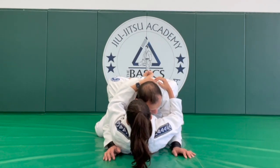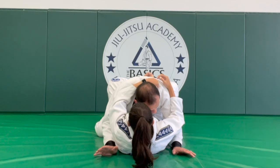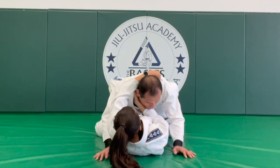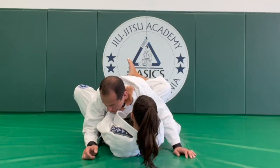From here, she's going to start inserting a thumb inside my collar — so this choke is very sneaky. Then she's going to start inserting the second hand, palm up. From here, she gets a foot on the hip and an angle, and at this point she has the choke. All she needs to do is scroll the feet again.